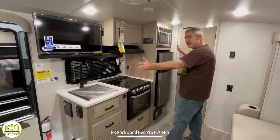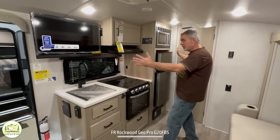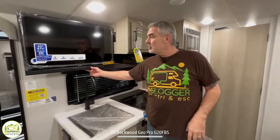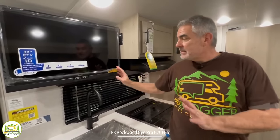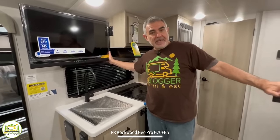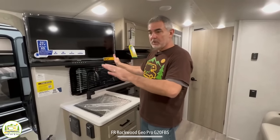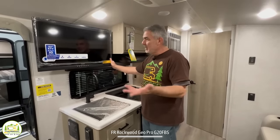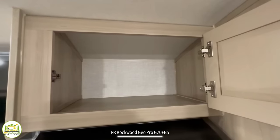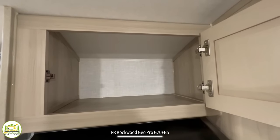This is what we would consider an in-line kitchen — all your appliances are in one line. The TV is in a great location: you can see it from the couch or pull it out and swivel it so you can see it from bed. Up top you have a really nice-size cabinet for storage.